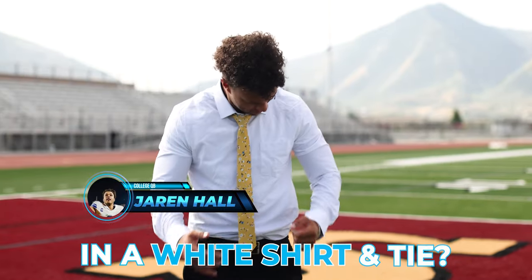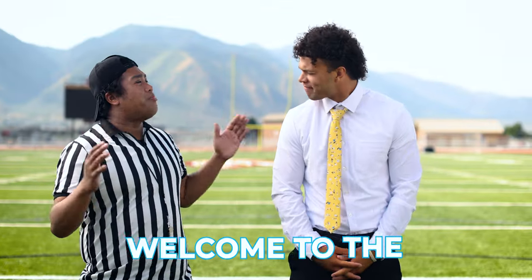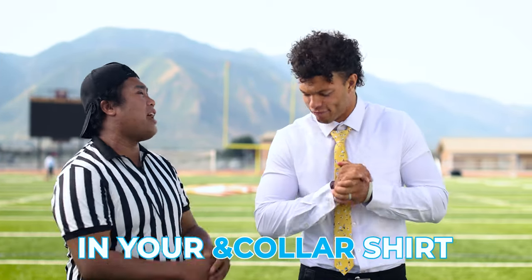How well can this dual threat QB play in a white shirt and tie? Let's find out. All right Jaren, welcome to the Ann Collar training course where you're going to be performing five back-to-back gritty and grueling challenges in your white Ann Collar shirt.